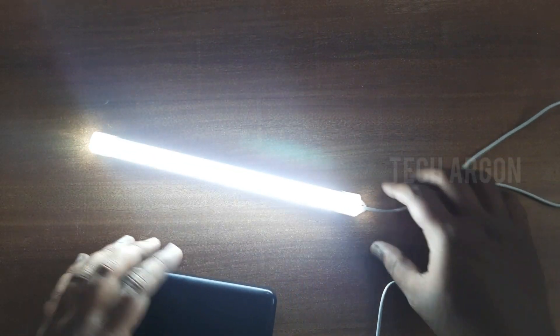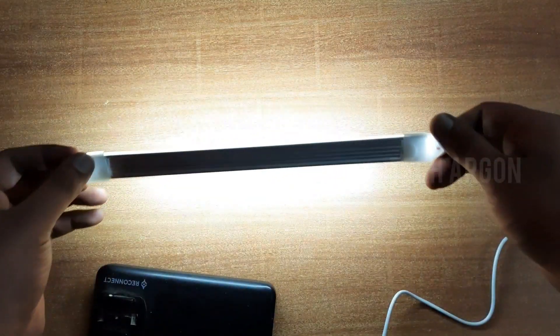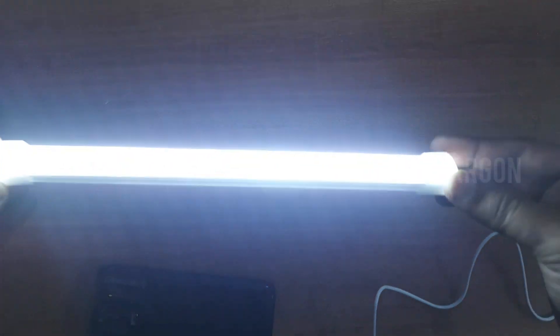So I'll just connect it to it — oh my god! So directly after connecting, there is no switch or anything. It just turns on and it is quite bright.